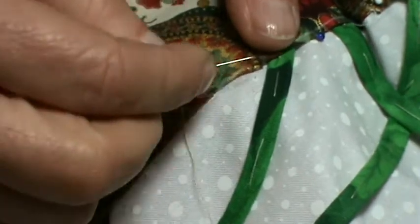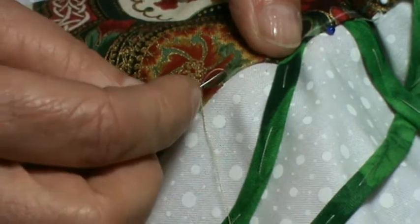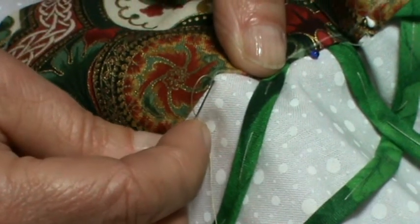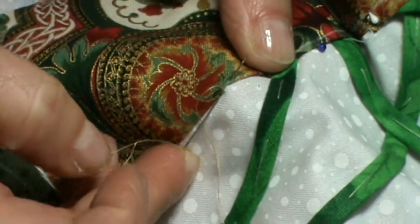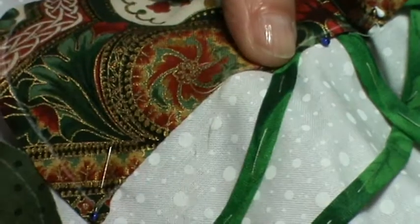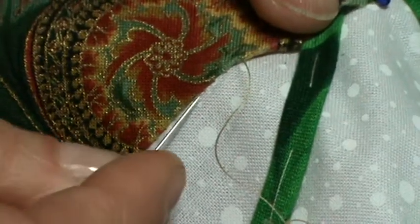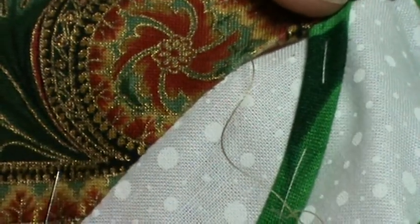I'll do it again: we sweep in the edge, we're appliquéing along the marked line, I go down into the background and come up just catching a thread of the edge. It's green, but you see using the gold thread that just disappears and you get the nice appliqué edge.